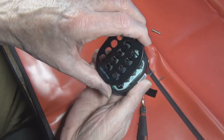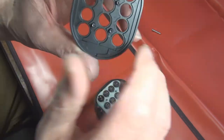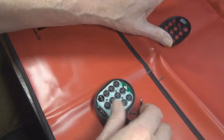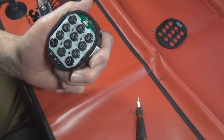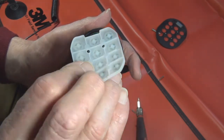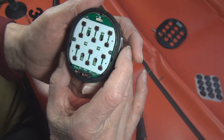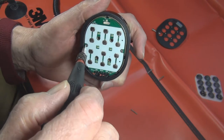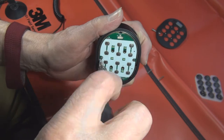I've got the screws out. Turn it over and now this cover comes off. You can see the four holes where the screws hold this cover on, and we have the push button assembly here. If I take the push button assembly off - just a little pad - you can see we have the dome switches that actually operate it. There are two screws here that hold this circuit board on.